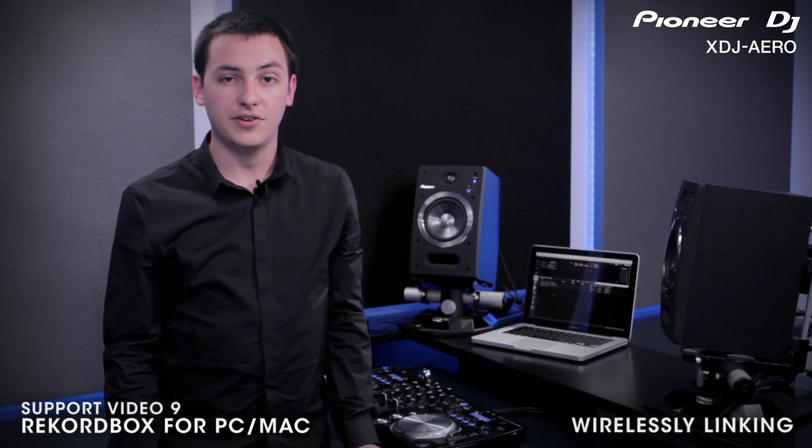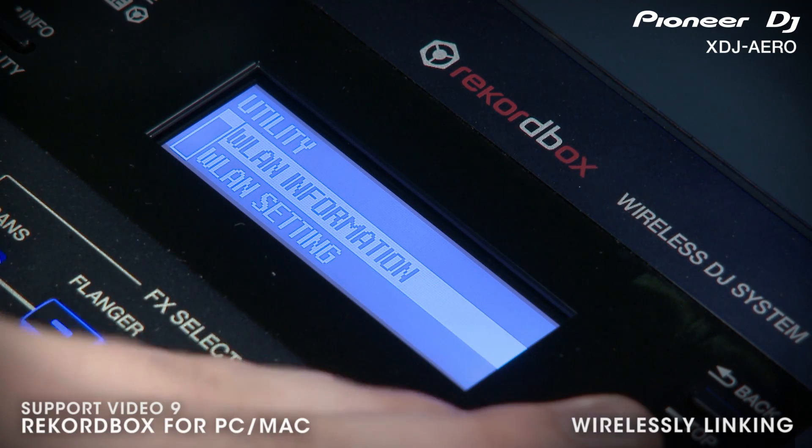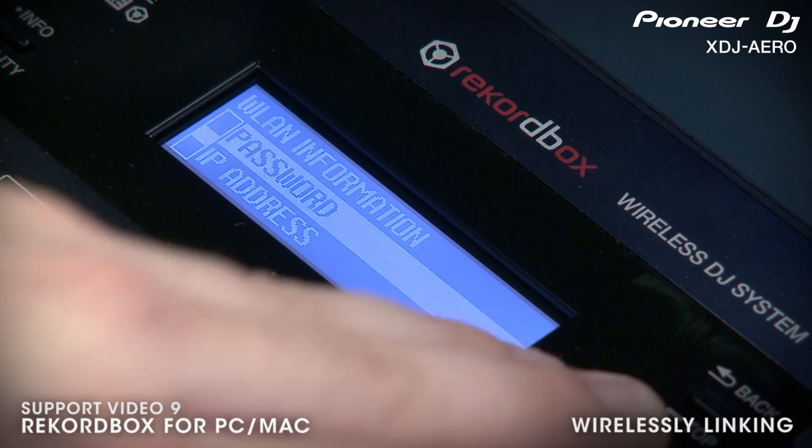The quickest way to connect your computer wirelessly to the Aero is by connecting to the unit's wireless network. This network is generated automatically anytime the unit is powered on. You can find the SSID and password information for the Aero's wireless network in the utility menu of the device.